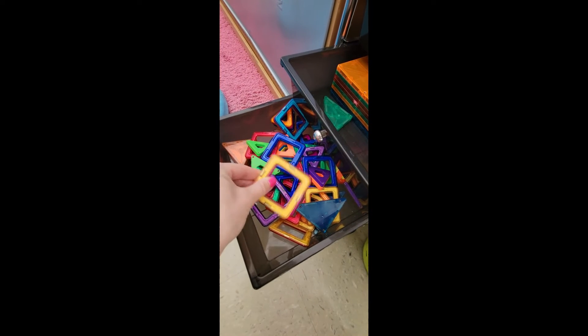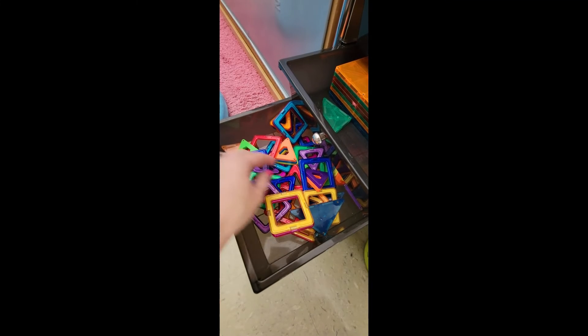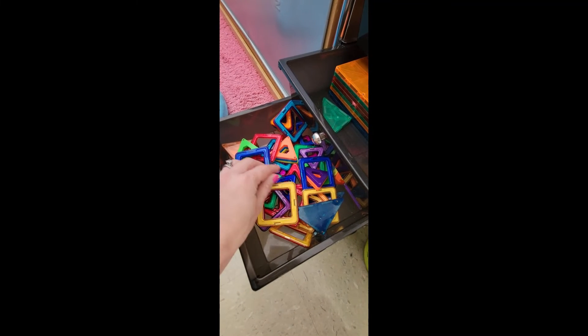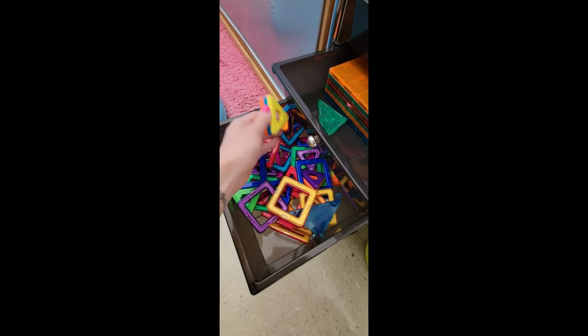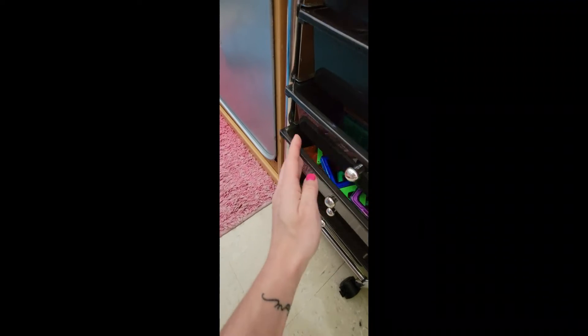Next we have magnetic pieces for building — these come in different shapes, triangles and squares. Some of them are hollow in the middle, some are more solid. We also have magnet tiles in different sizes — we even have this really big one. It doesn't fit in a drawer, but the kids love building with this huge magnet tile.